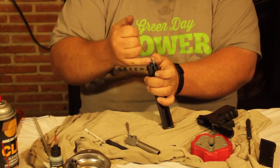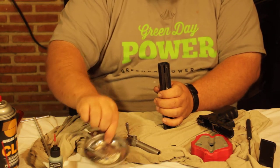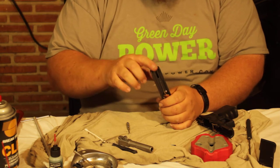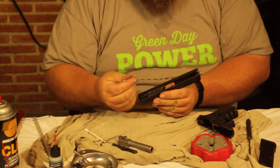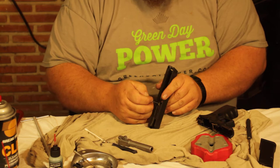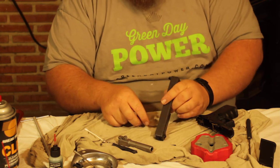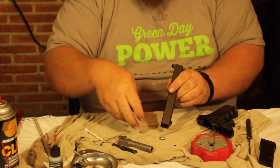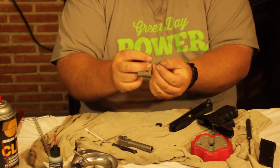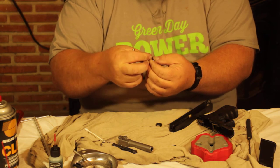Get your thumb in there and pull out the extractor plunger and spring — set that aside. I love these little metal trays; they keep you from dropping things. Next, go to the firing pin safety: push in on it and the extractor will fall out the side. Keep in mind there is a tiny little spring here. Push the extractor out to the side — these are two little parts that sometimes stick together and sometimes won't.